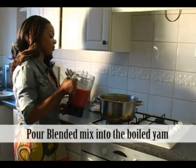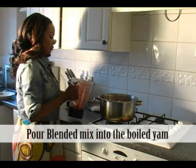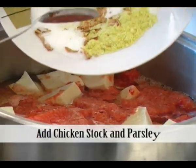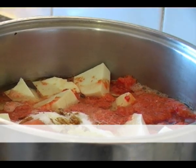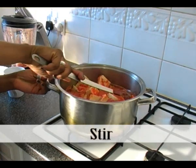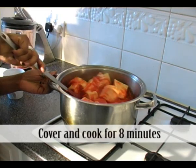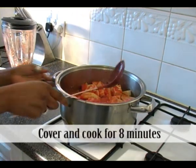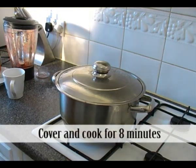Now pour the contents of the blender into the pot containing your boiled yam. Add some chicken stock and your parsley or bay leaf powder. Mix and stir the contents.